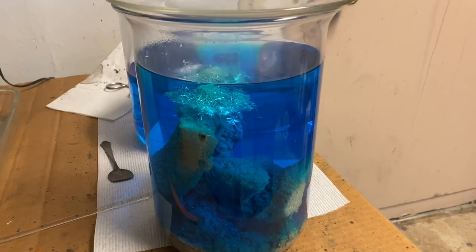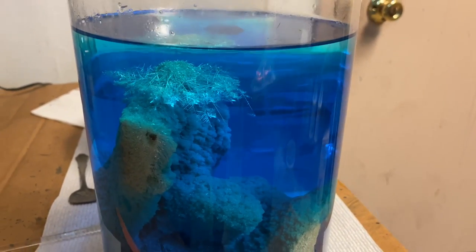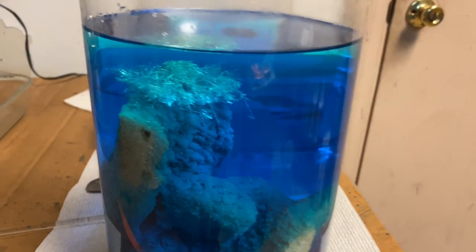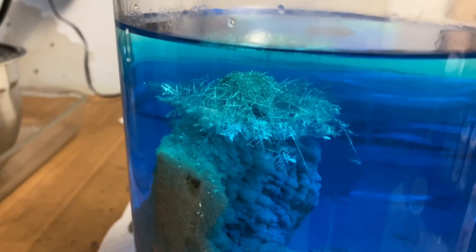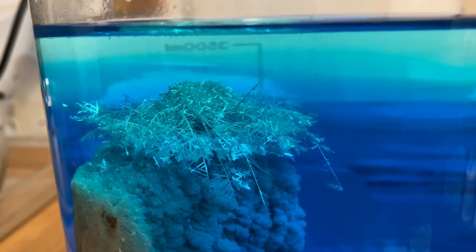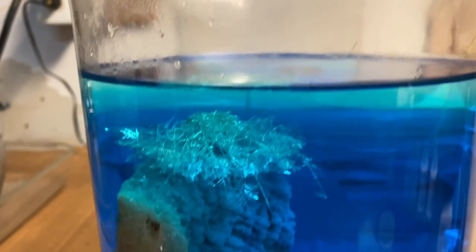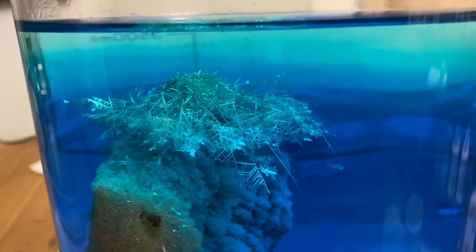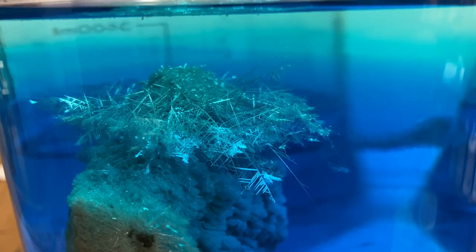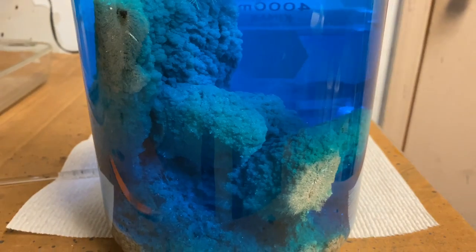This has been in here about half an hour now — I just had to come out and get a look at this and get it on video. It's just absolutely incredible looking. All we've done is stuck some copper in there, and the silver is growing on the copper. Fantastic.